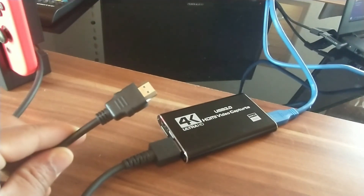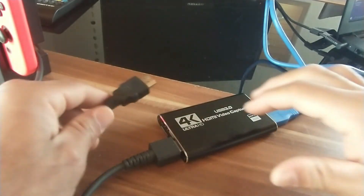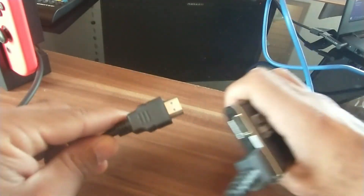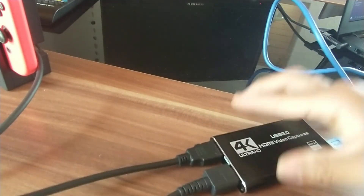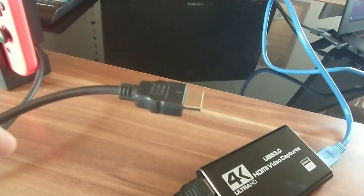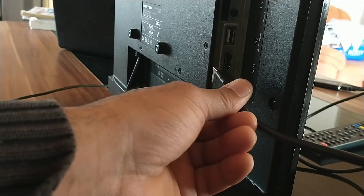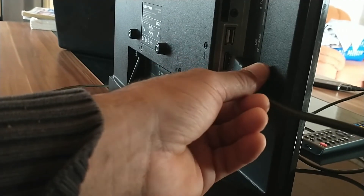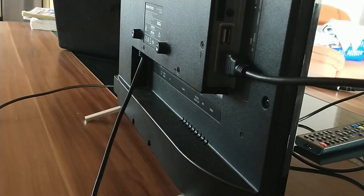After that, I take the HDMI cable that came with the product and plug it into the HDMI output on the capture card. The other end of that cable goes directly into the HDMI port on the back of the TV. All right, everything is now connected and we're going to go ahead and turn the software on.